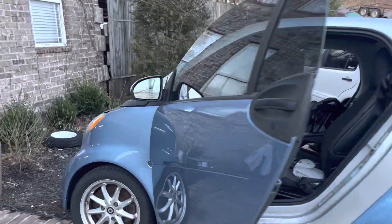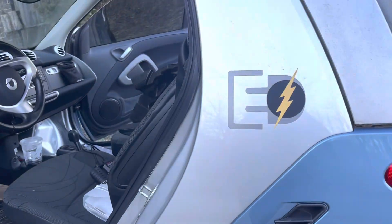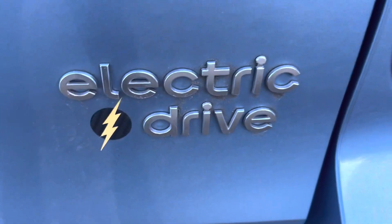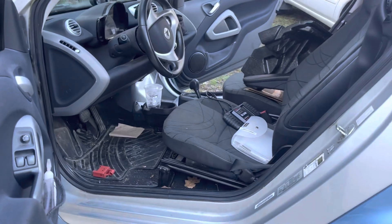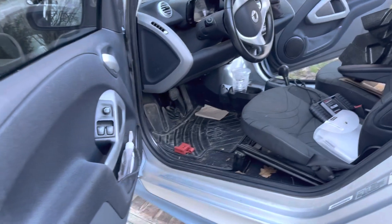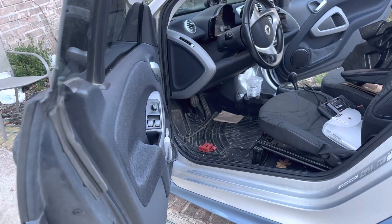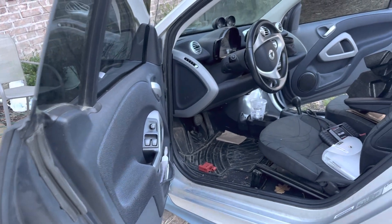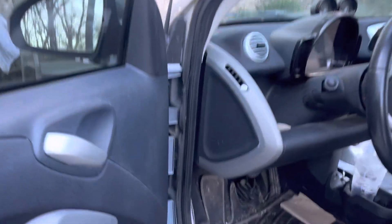Good morning. I want to address two things in this video. This is a 2014 Electric Drive Smart. There aren't a lot of videos out there about the electric, so I wanted to show you how to get into the 12-volt battery, which can drain and does need to be replaced occasionally, and also if your heater stops working, there are some little welds inside the heater element that need to be re-soldered.